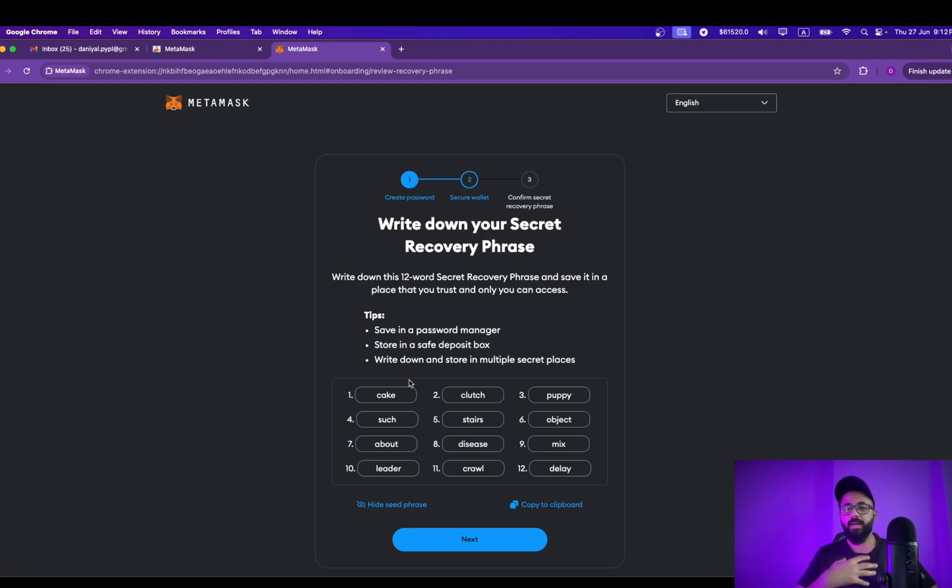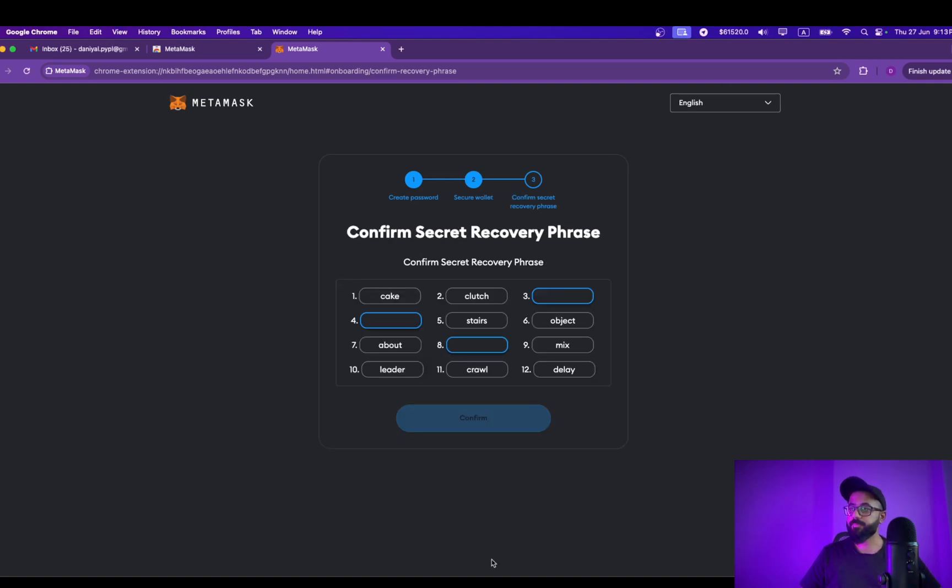What I typically do is make five handwritten copies and keep them in safe places that only I can access. Once you have copied all of these private keys — in this case I'm just going to copy them into a separate notepad for the purpose of this video — click on Next. This will ask you randomly: what was word number three, what was word number eight, just to make sure you have secured the private keys.